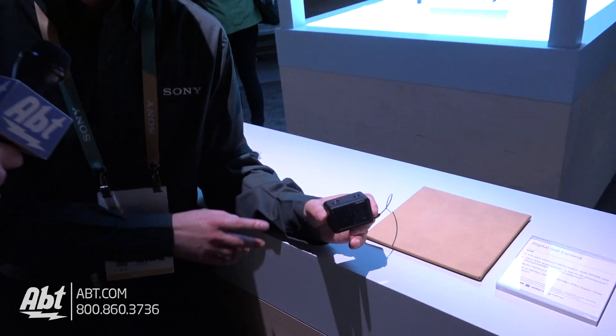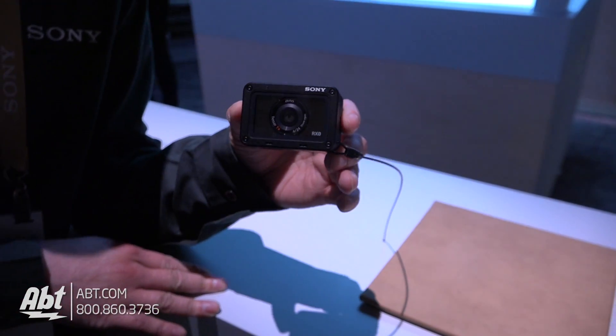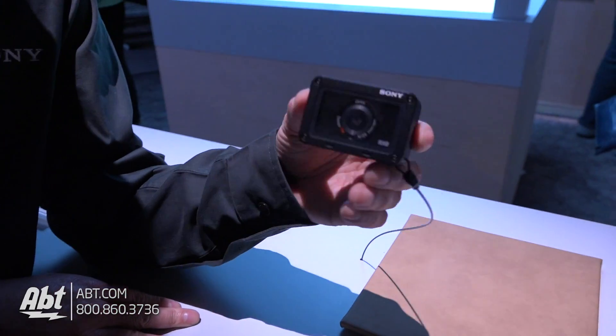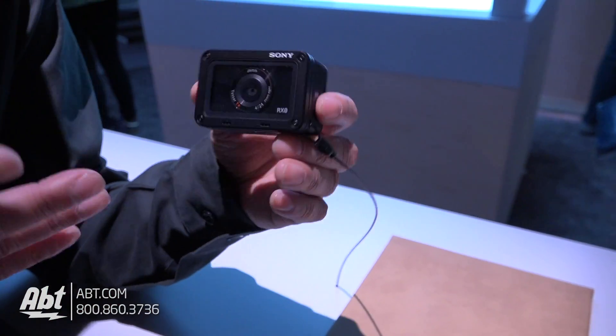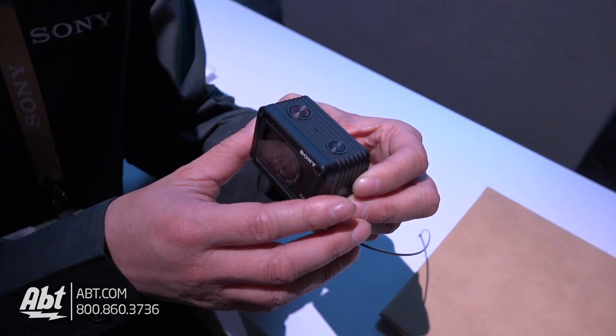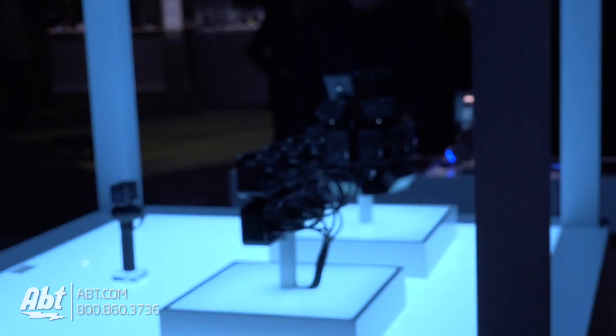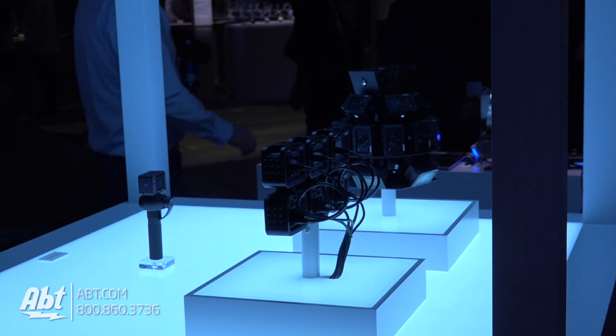Thanks for your time. So today we want to talk about the RX0. First of all, the RX0 is a production camera, so that means it's not what people use for POV — it's actually what people use for many scenarios where they're installing it on a rig, on different cars or sets, and they use it mainly for production of movies, documentaries, whatever it is that they're doing.